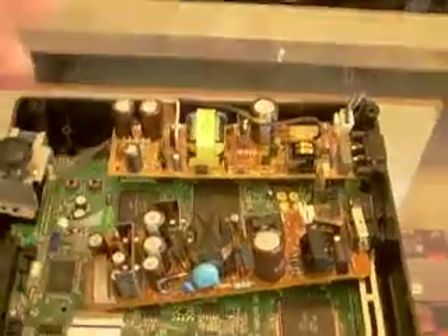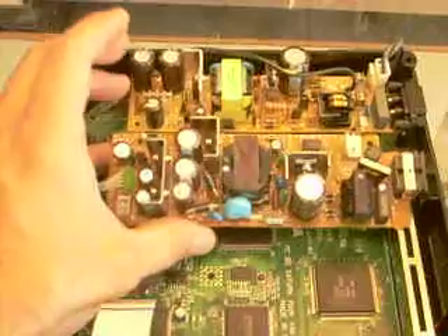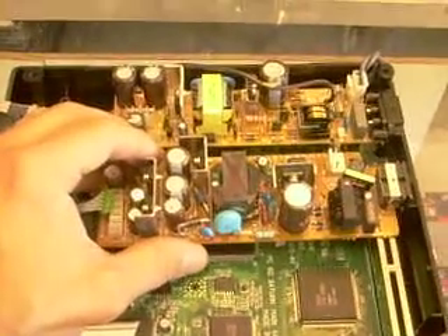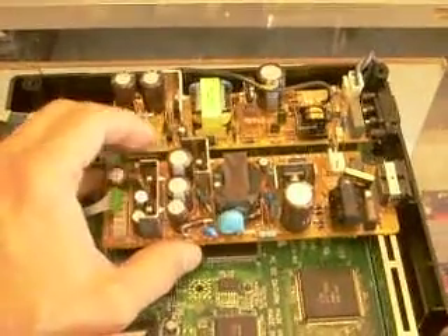I want to show this off. This is cool. I love Sega hardware — I love it to death. And this is why: they follow standards. Not like Nintendo, or Sony, or Microsoft — they don't follow no standards. Standard of failure, 30% failure rate.